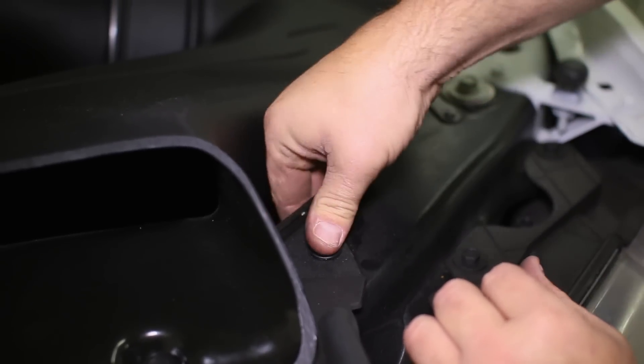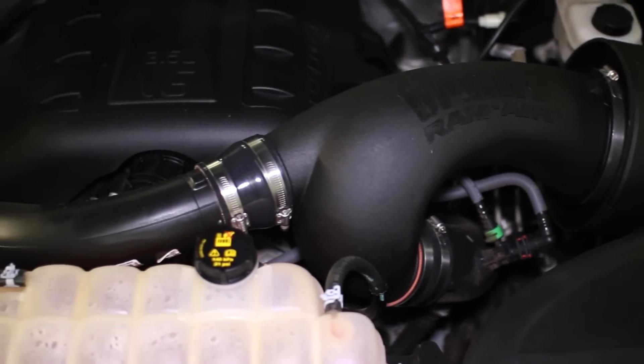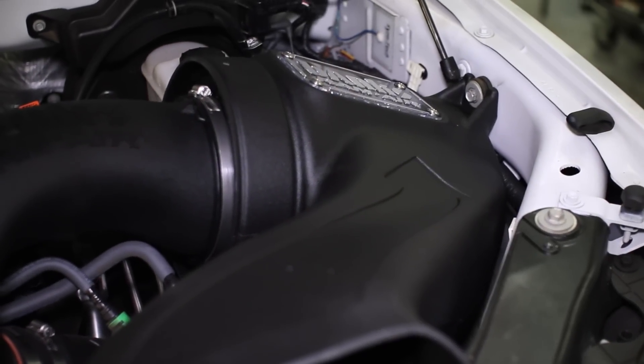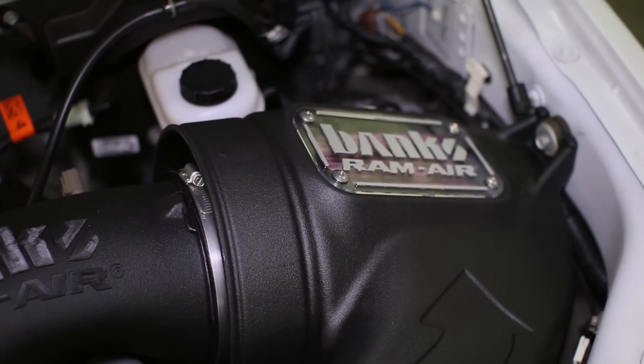The Banks Ram Air Intake Kit comes with a completely redesigned air scoop and inlet tube that optimizes airflow into the system's filter and your truck's turbos. The filter itself features large pleats and provides both improved filtration and airflow, while being 100% reusable with washing and re-oiling.